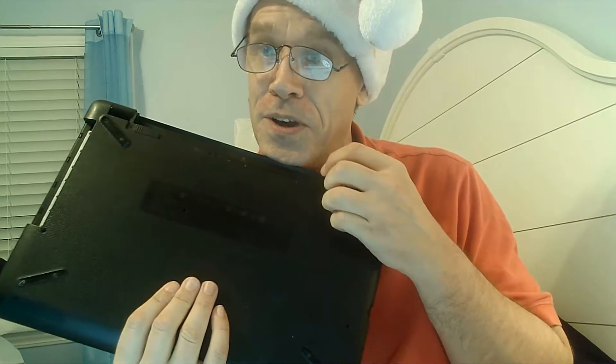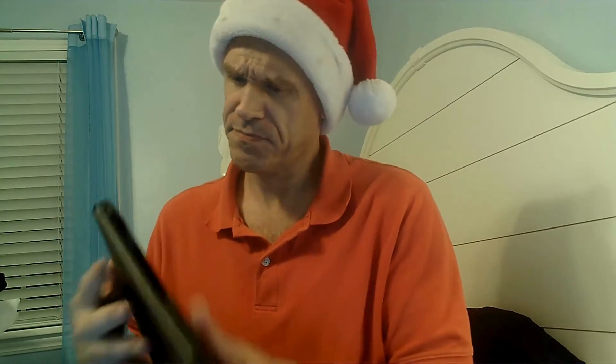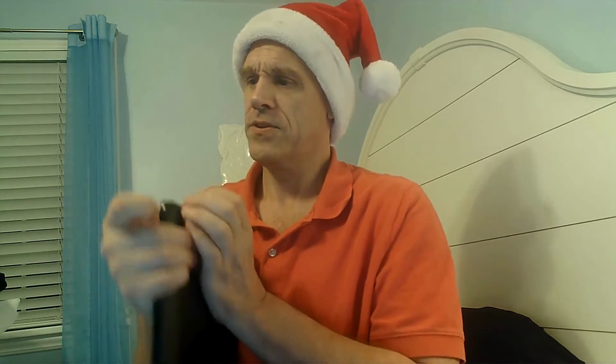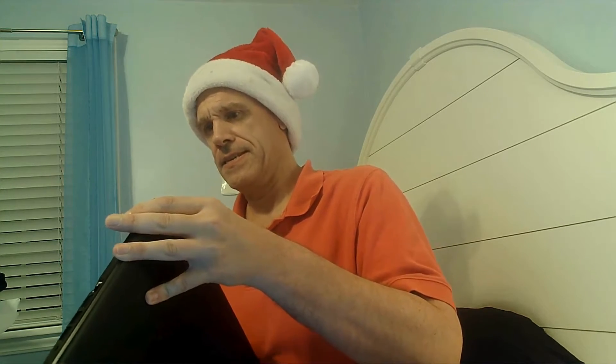I just cut my nails too — that's never the time to do it when you need to pry things open. Anyway, there are a lot more screws under these bumpers. I'll be back once I get them all out. FYI, if you ever see my hat shift during edits it's because I went to the bathroom. All right, I think I've got them all this time — let's try it.